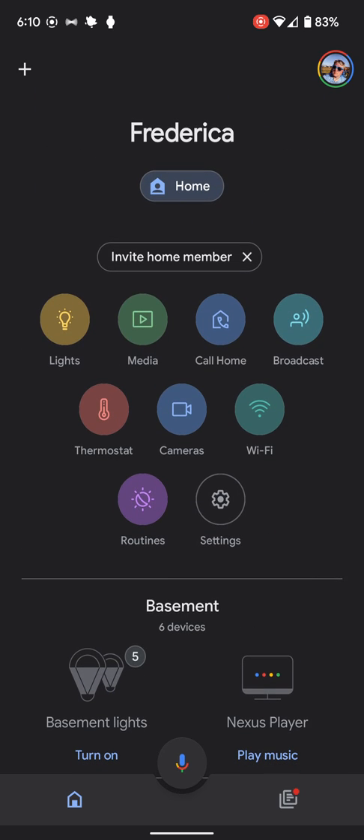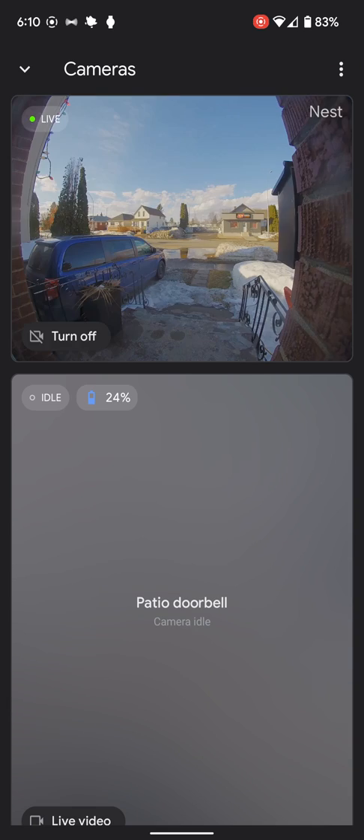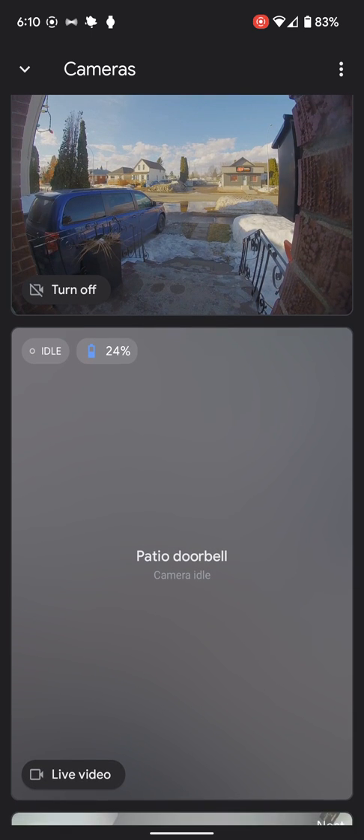Or I can just go into the cameras and get a list of all my doorbells. Because I have a wired one in the front, it's always running live. The one in the back doesn't run live all the time because it's running on a battery — it would just run down the battery so fast. So it only turns on and records when it sees an event, and we'll get into those.